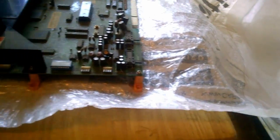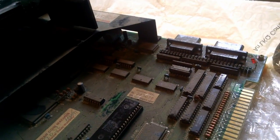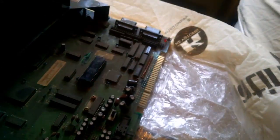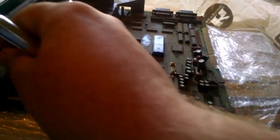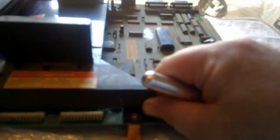It looks like it's just the system program ROM that is socketed at the moment. Let me get a screwdriver so I can remove the riser board and take a peek under it. I can see the original battery still installed — I'll probably remove it simply on principle and replace it with a coin cell holder.